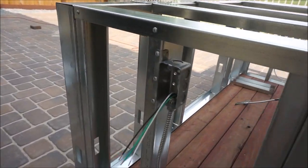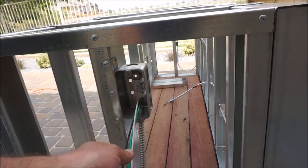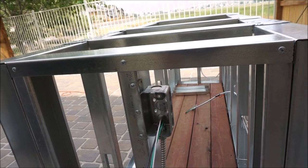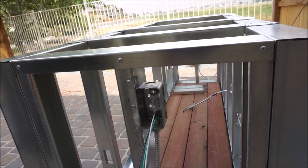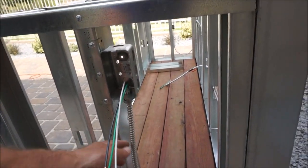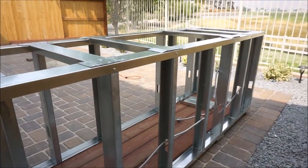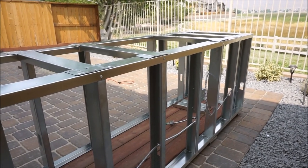I also put in my wiring today. Just bought these at Home Depot and put them in. This wire here came with all the wires in it, so it was really easy to install. I was real happy about that.